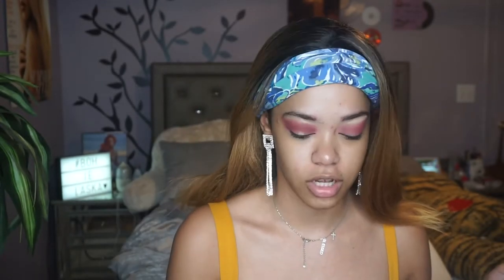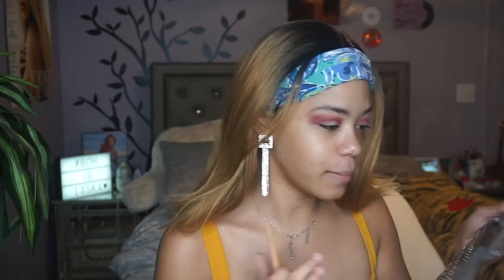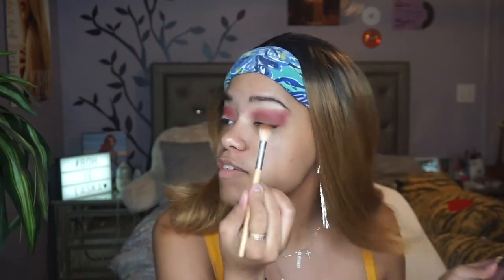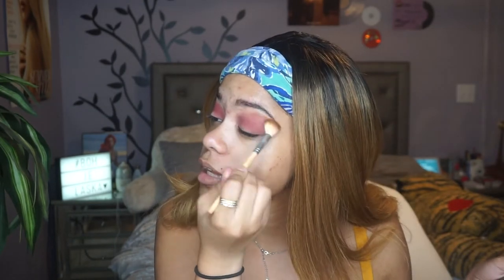I was literally watching reaction videos — I was watching Zach Campbell's and others, watching Cardi B's interview — and I literally have the freaking song stuck in my head. I'm going to take the shade Vampy Vixen, which is like a lighter mauve tone, and put that kind of above that color just to blend it out, nothing insane.